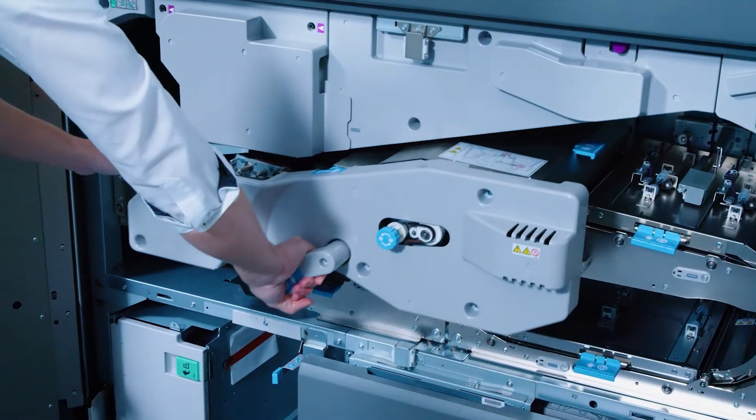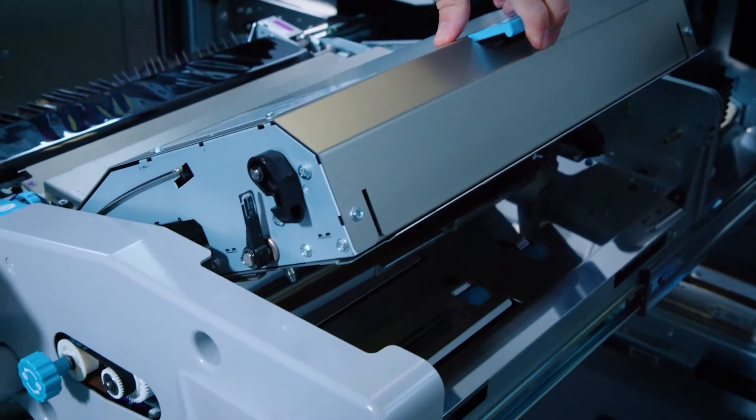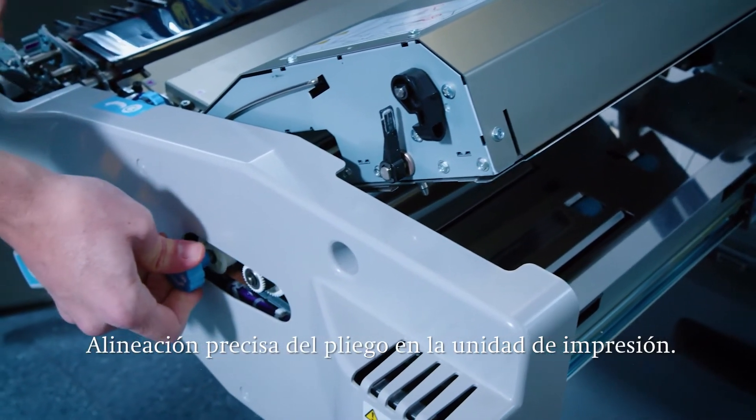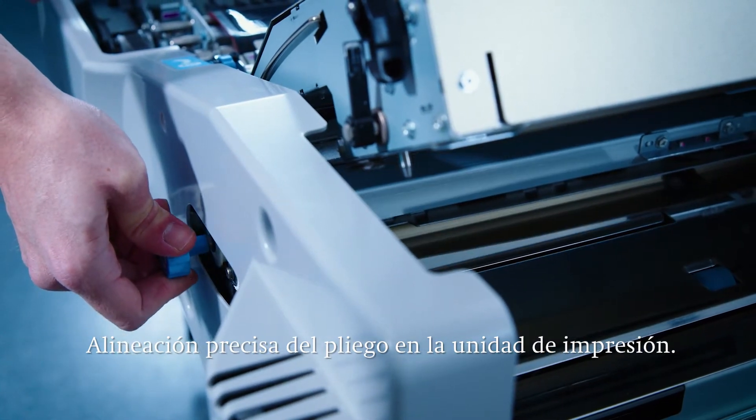When the print job is started the paper is fed from the feeder trays into the machine. First the sheet passes the registration. Through a swing and shift motion, the active registration ensures extremely precise sheet feeding from start to finish.